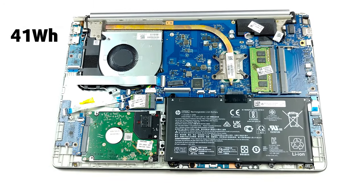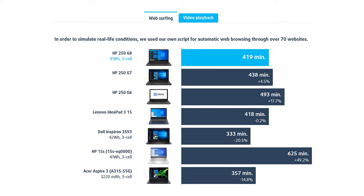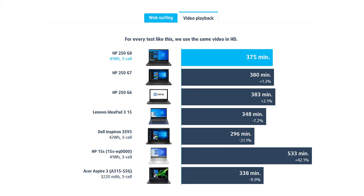In terms of battery, you get a 41-Wh unit that can hold for around 7 hours of web browsing and just over 6 hours of video playback.